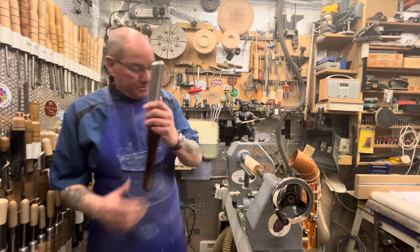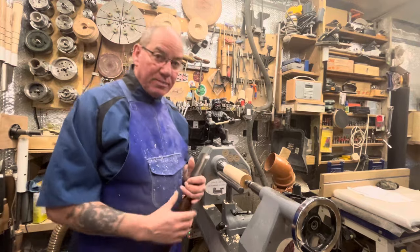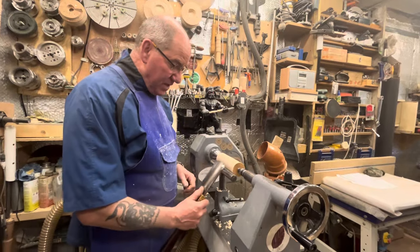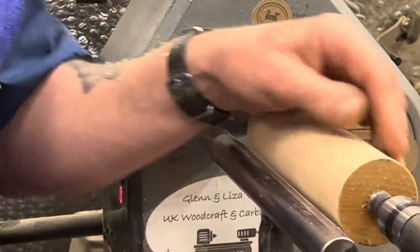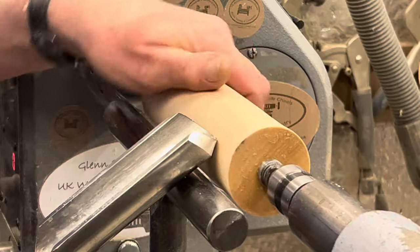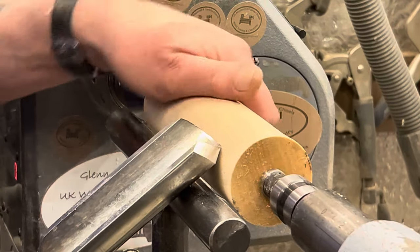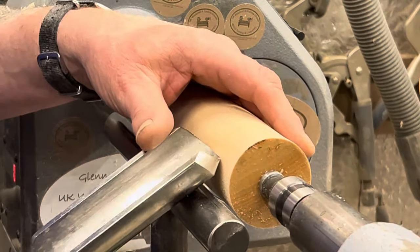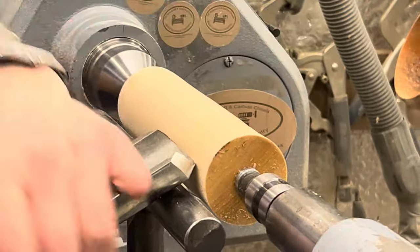First off, this is not an anchor — it's a tool rest. We rest on it, we do not anchor. Look at the definition of anchor: to fix, to make something so it can't move. This tool has to move. So if we put the bevel on — bevel's on, no cutting. That would be the 'rest, bevel' part. Raise the handle and cut — but now we've taken that bevel off.